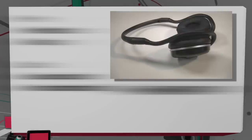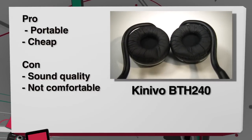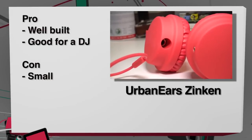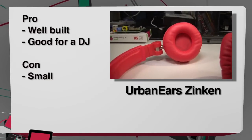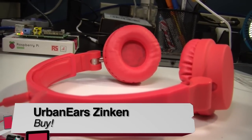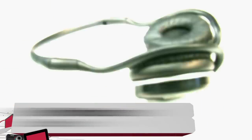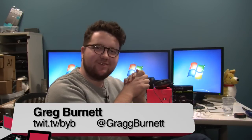Greg gives the Zincan headphones a buy, the Wood Tones a don't buy, and the Kinevo Bluetooth headset a don't buy. He's Greg Burnett with TWIT TV — a headphone fanatic — and he'll see you next time.